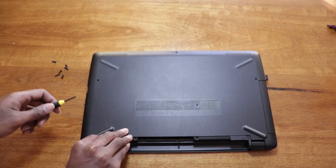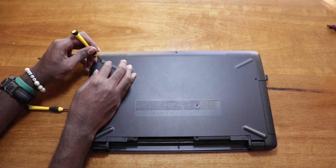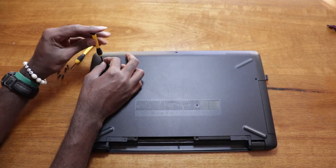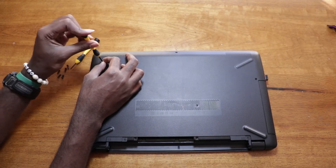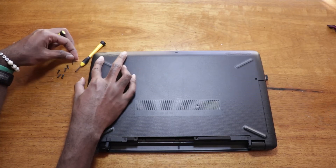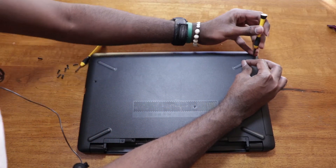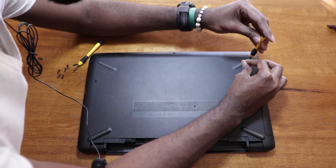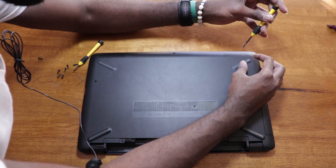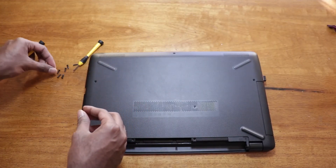To remove the screws under the rubber feet — the screws will be towards the front of the laptop under the rubber feet. When removing the screws from under the rubber feet, only open up as much as you need to remove the screws. You don't want to remove the entire rubber foot because you would strip the glue and it would be a pain to have your rubber feet sliding all over the place.